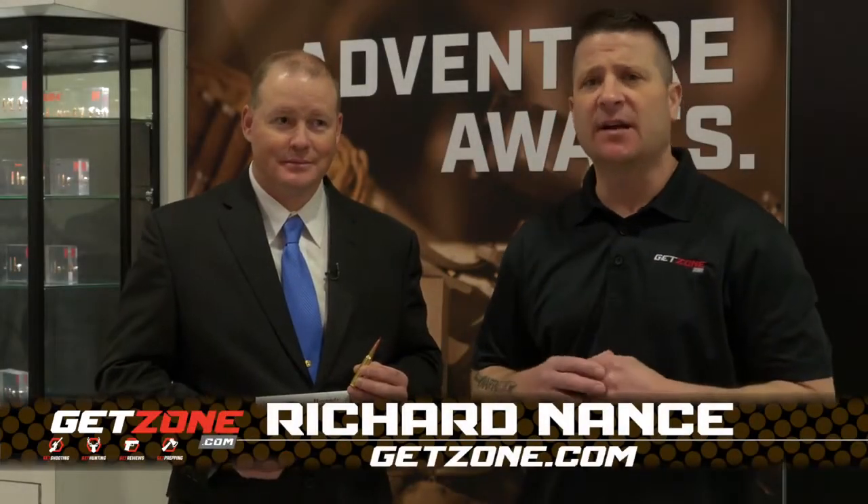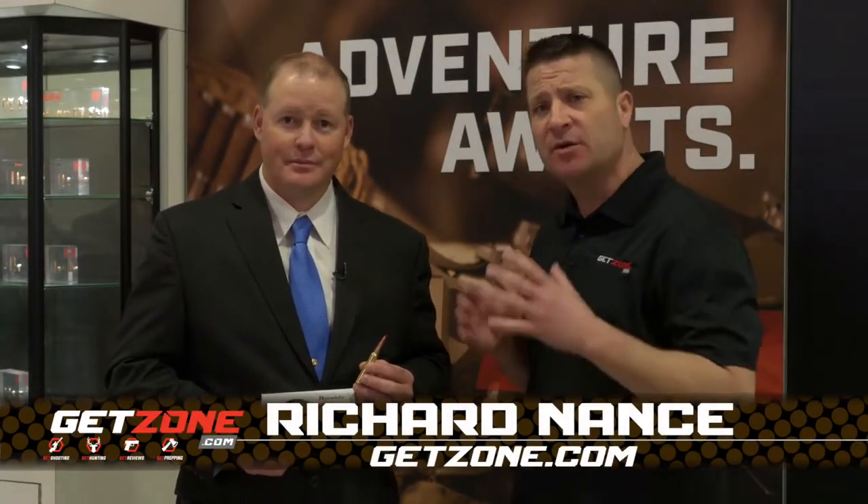Hey guys, I'm Rich Nance from GetZone.com. Today I'm at the Hornady booth with Joe Thielen, and Joe, you have an exciting new round you want to share with us.